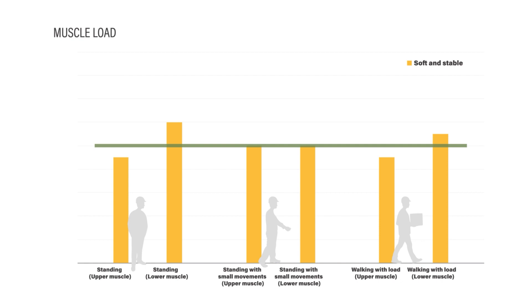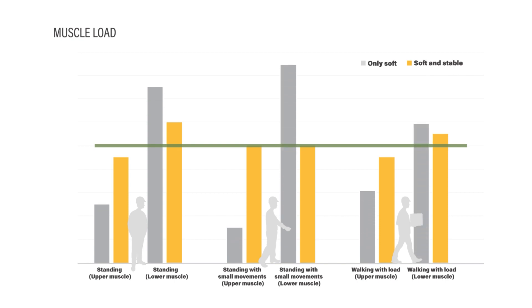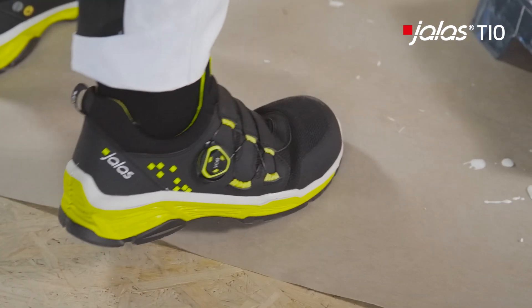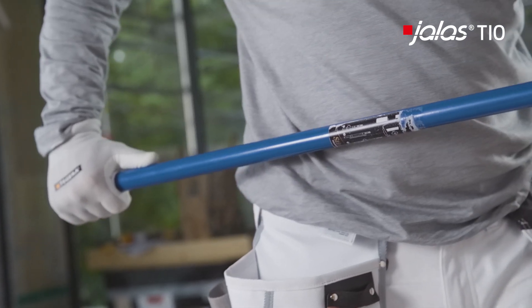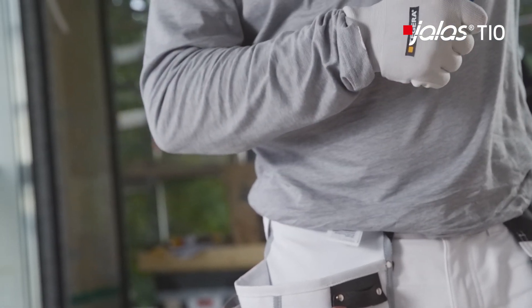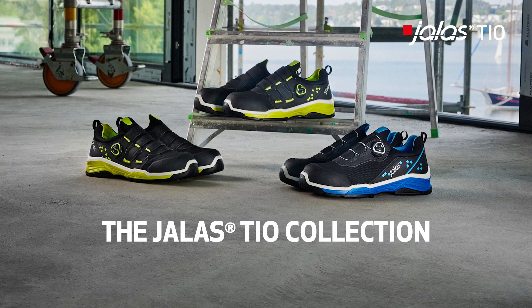If a sole is only soft, the muscles in the lower leg have to keep the body in balance. They're overstrained, which long-term may cause muscle fatigue and pain. Conclusion: very soft shoes are good for leisure and sport. But for work, a combination of softness and stability is necessary to avoid pain and muscle fatigue.